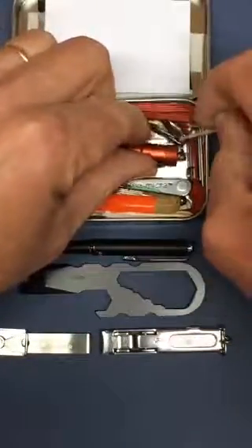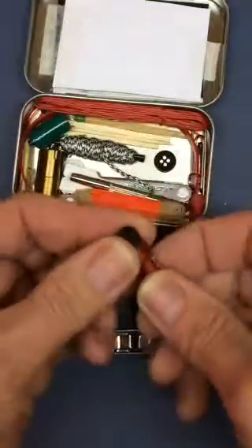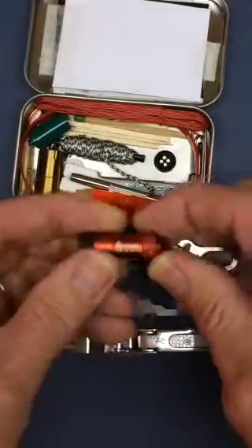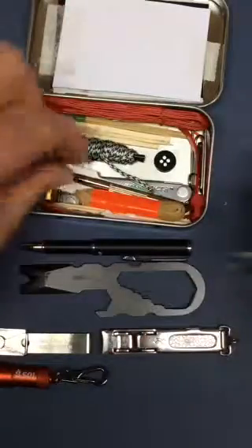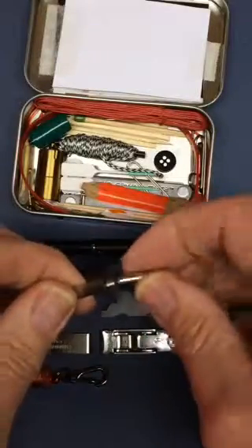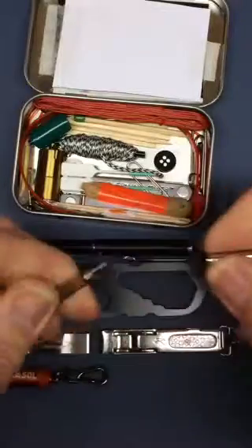Then I have a very nice SOL flashlight. These were about $5 a piece, which I think is a pretty good bargain. I left the lanyard clip on there — you never know when that's going to come in handy. They also have a very small jeweler screwdriver, both a slotted or standard and a Phillips.